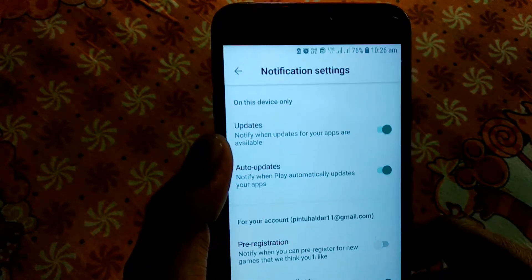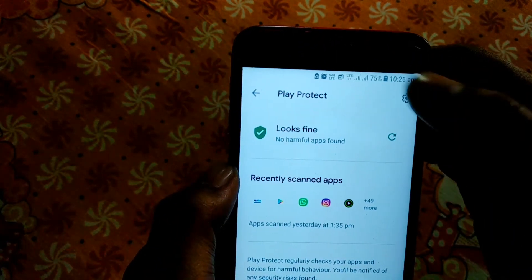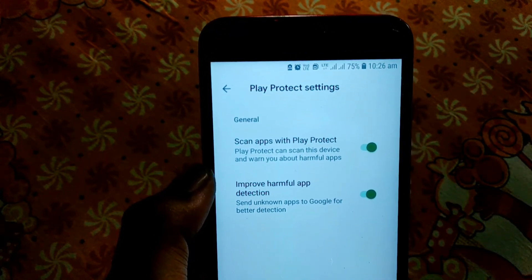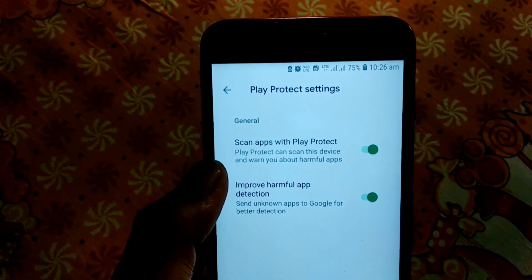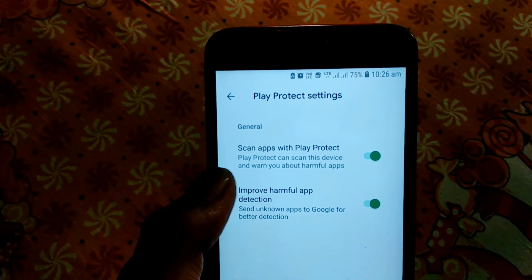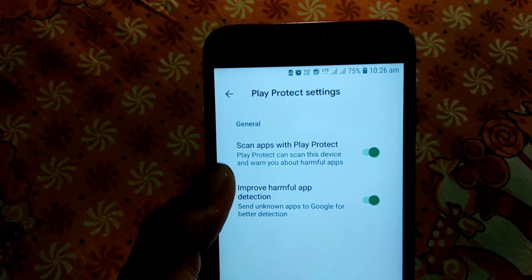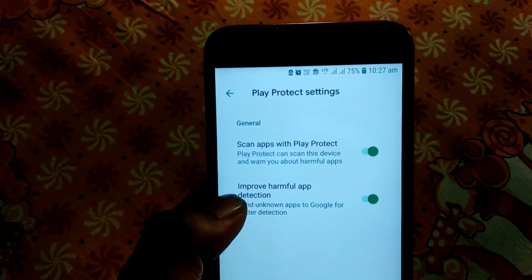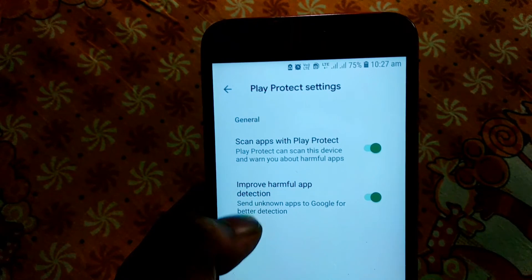Going to the next setting — you can see there is a settings icon you can touch to open it. This is about Play Protect, which scans apps for viruses and harmful content. When you install an app from the Play Store, Play Protect will scan it and improve detection of harmful apps on your phone, protecting your data from malicious apps.